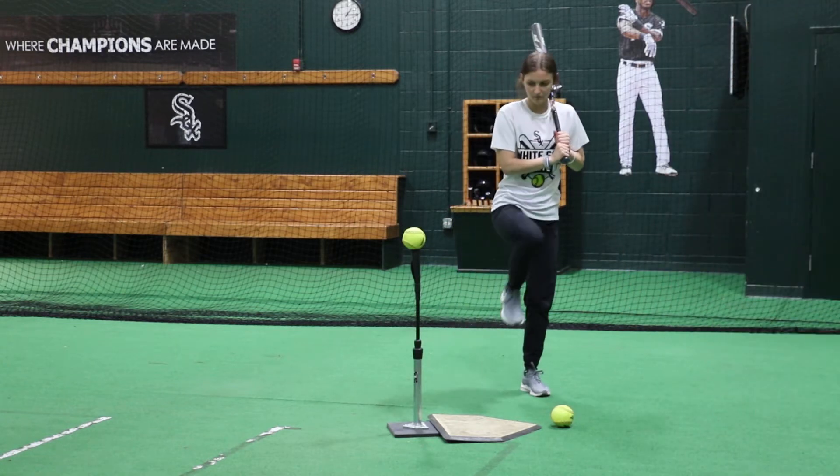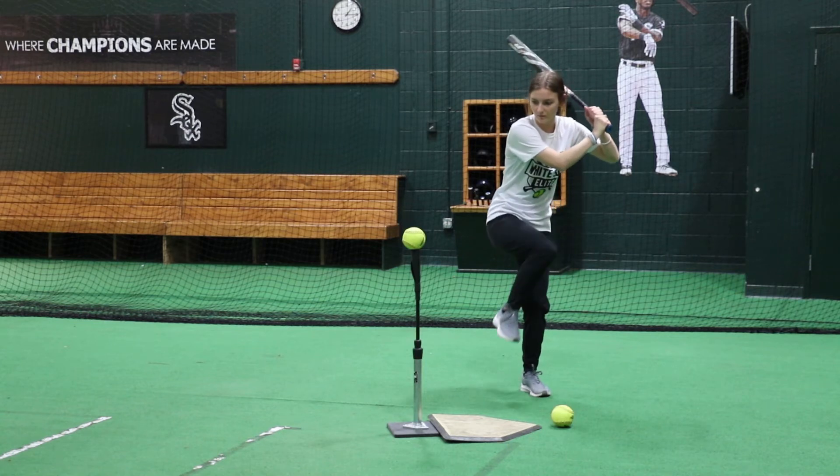We're going to start with our leg up. We're going to ride that back side. And we're going to stride and hit.